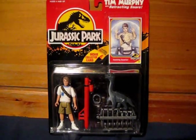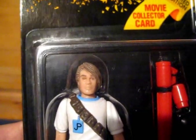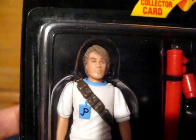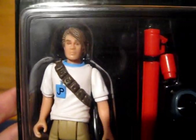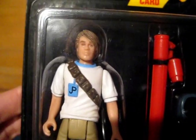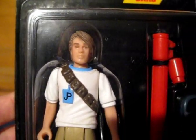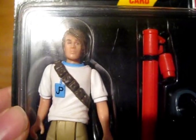So let's get a closer look at the packaging. Here's Tim Murphy in his plastic prison. I would put him at a little bit older than he is in the film. I think this sculpt makes him look a little bit more like a teenager, but it is a very good sculpt. And he's got a nice white T on there with the JP logo.